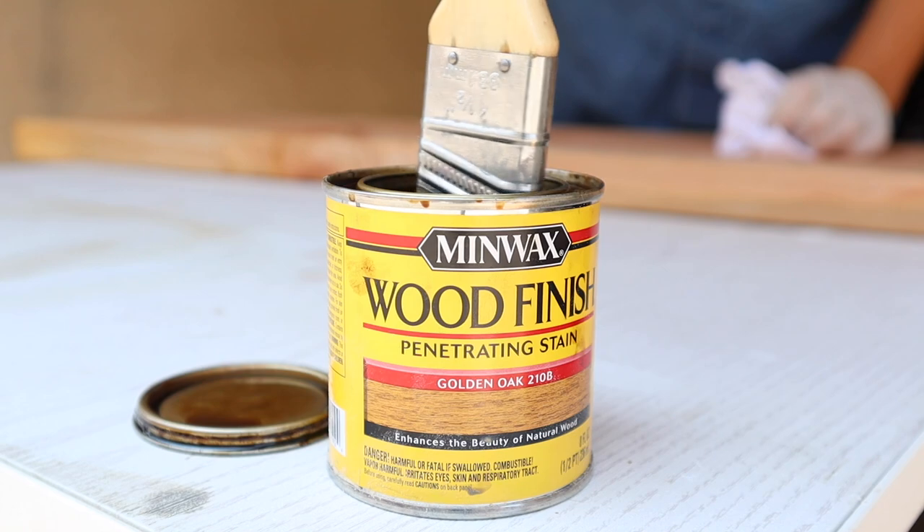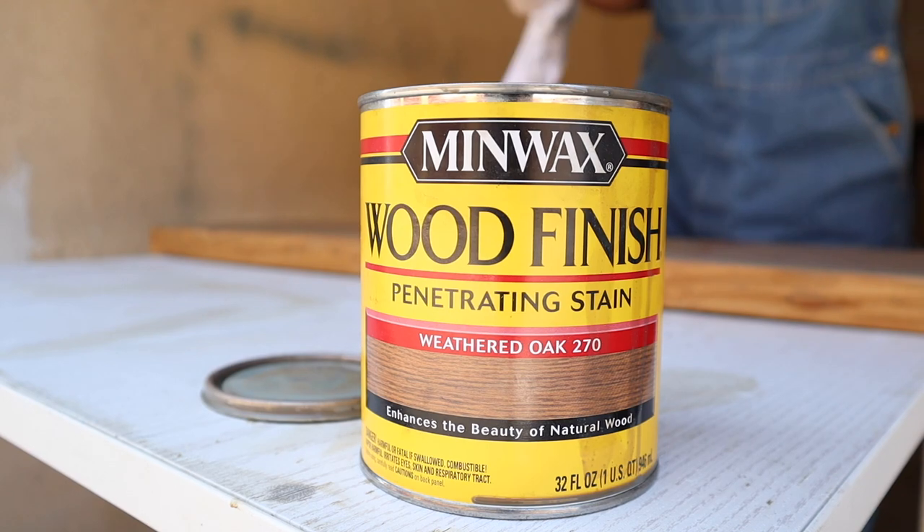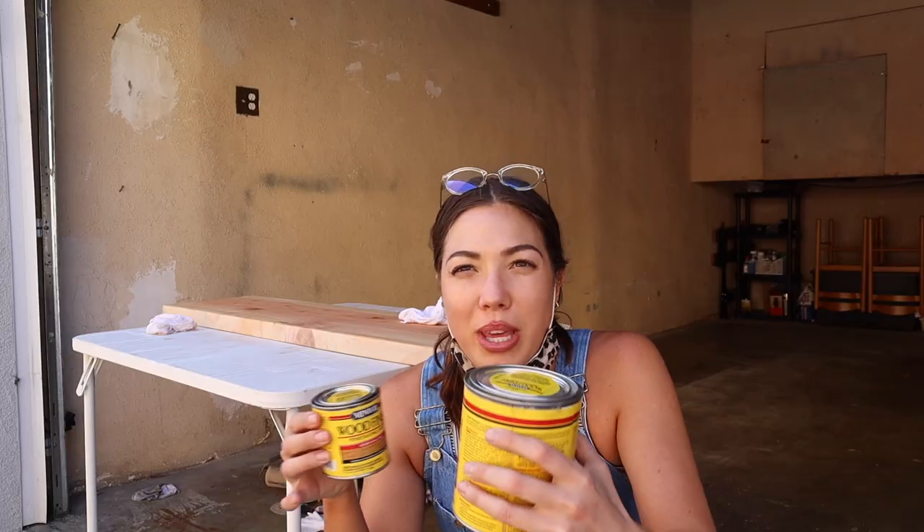For this stain I'm going to be mixing two stains. One is Golden Oak - this is like a nice yellowy warm undertone - and then the Weathered Oak, which is going to be like a gray cooler undertone. The way that they mix when you combine them together, it's just beautiful. So I'm going to go in with Golden Oak first and then the Weathered Oak.